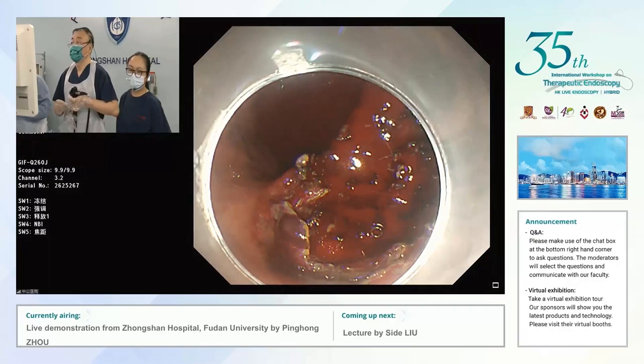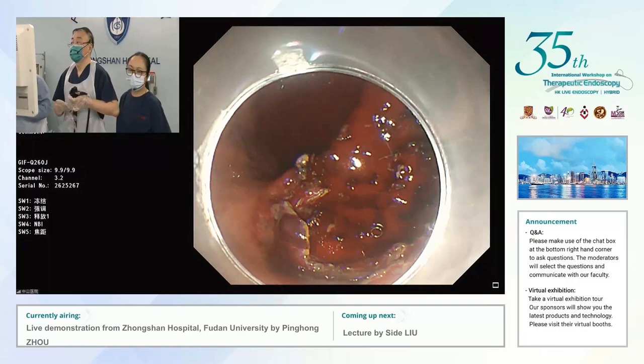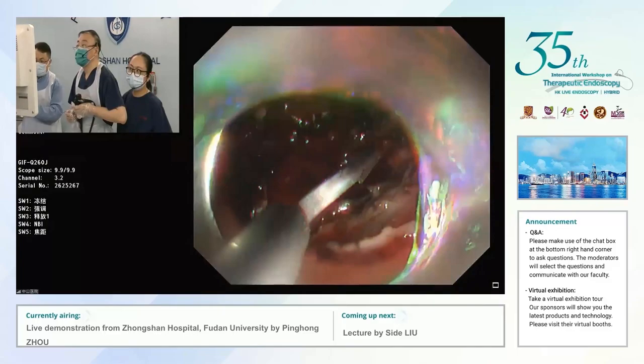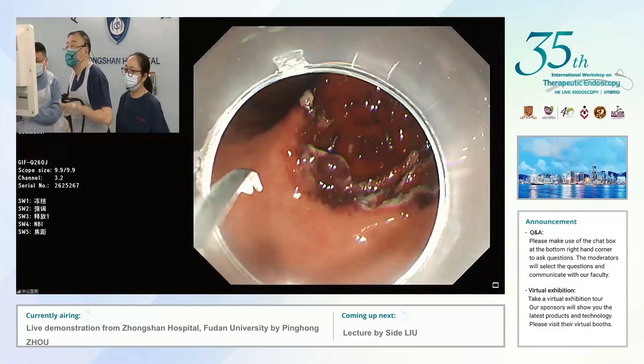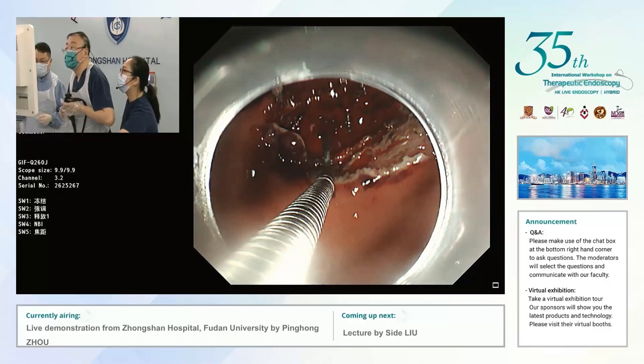James, with this bleeding from these big vessels, what is your experience using the Ovesco for control? It's very good. Any benefit over traditional clips? We just completed an RCT. Recurrent bleeding with very large ulcers has been only around 3% — about three in 97 patients.